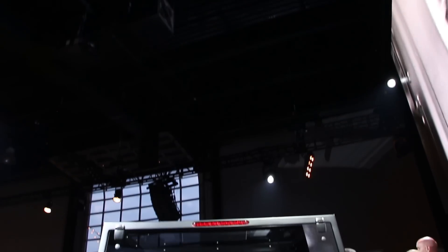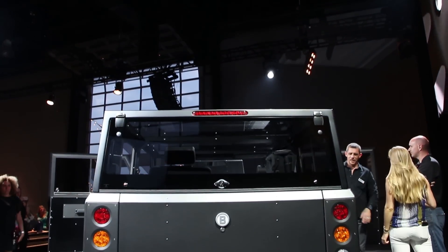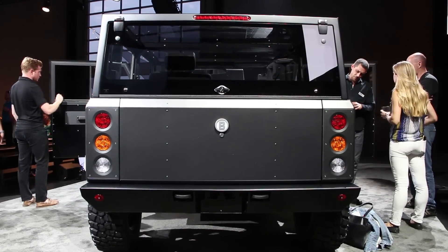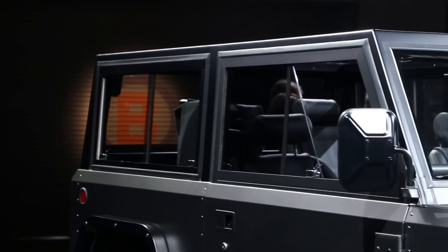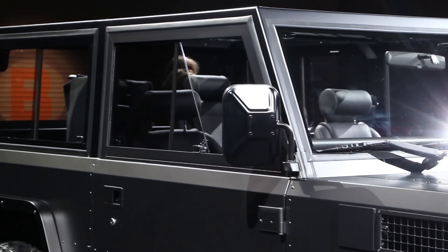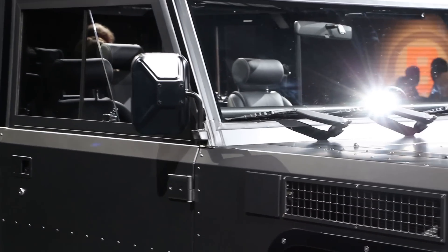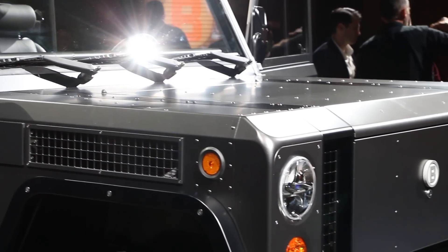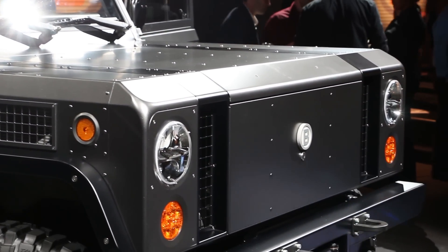To keep weight down, the B1 uses an all-aluminum chassis with high-strength low-alloy steel built into the roll cage. In total, the B1 weighs about 3,900 pounds, and when it comes time to go off-roading, this thing sounds absolutely formidable.